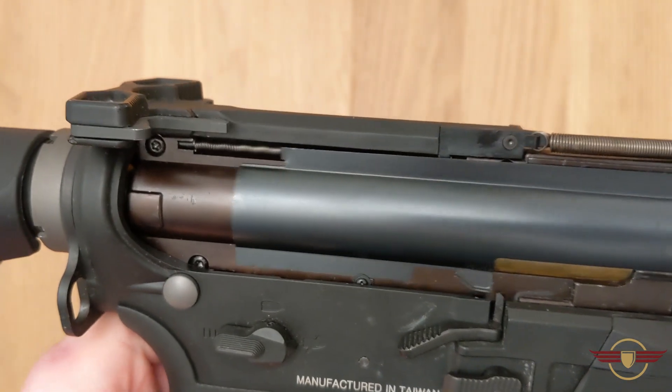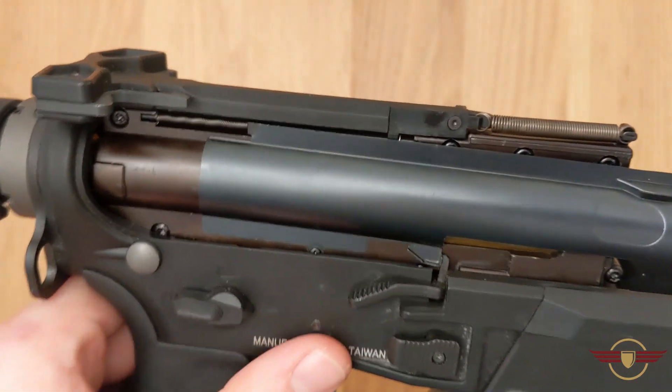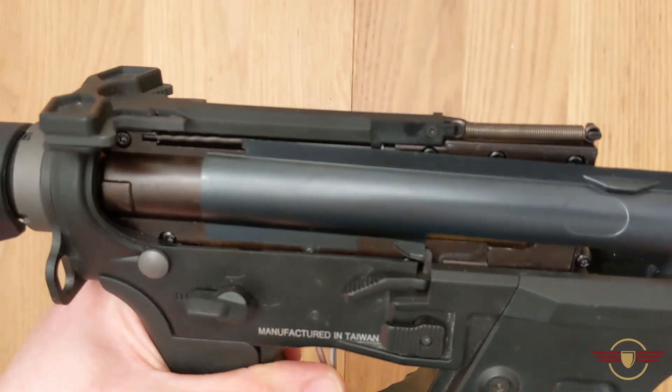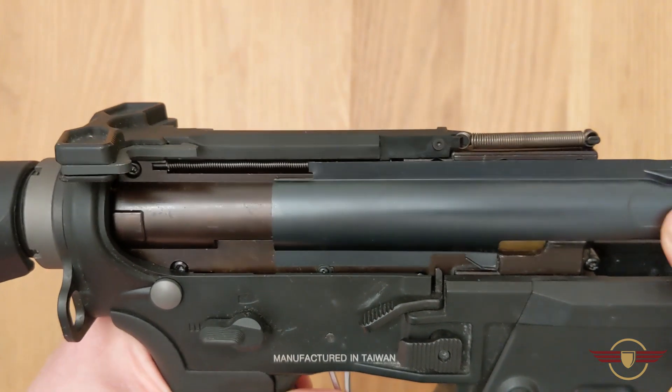So when it goes back it should catch, or you should be able to push up the little bolt release, and that locks it back — giving you exposure to the hop-up — and then you should just release it again and it'll pop back.